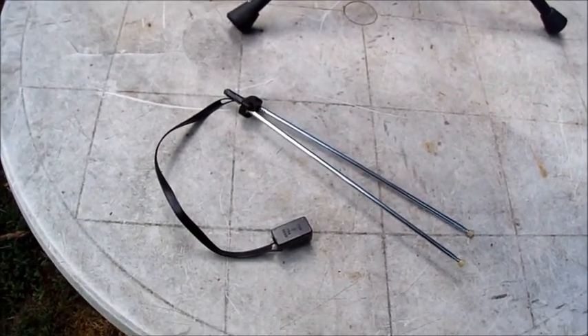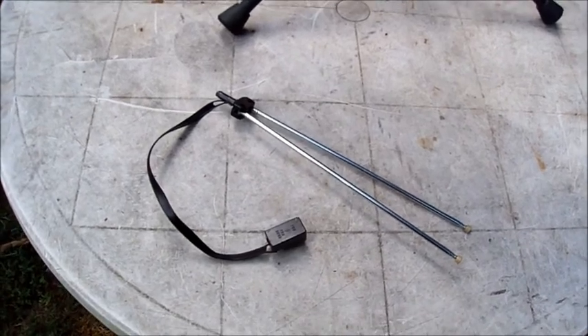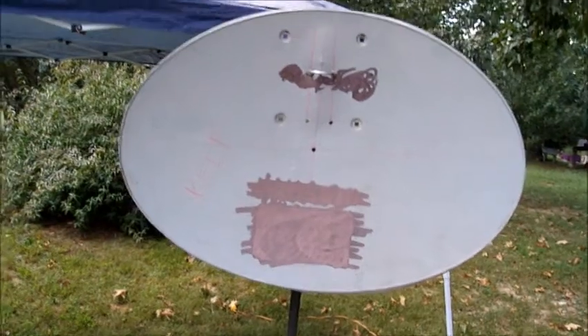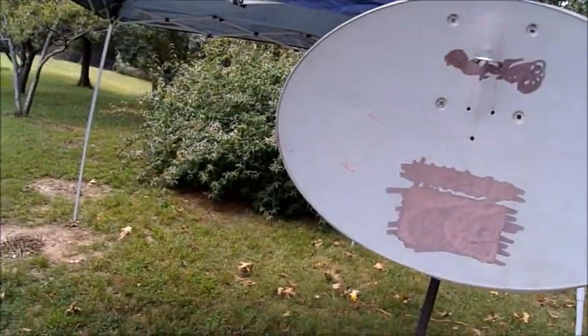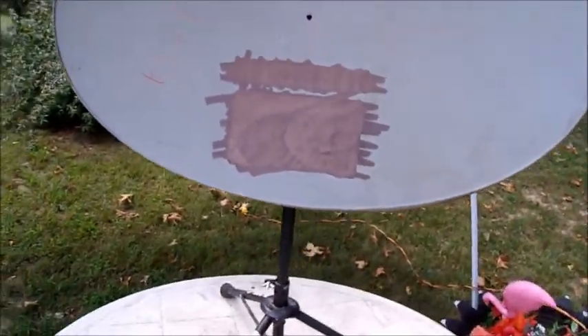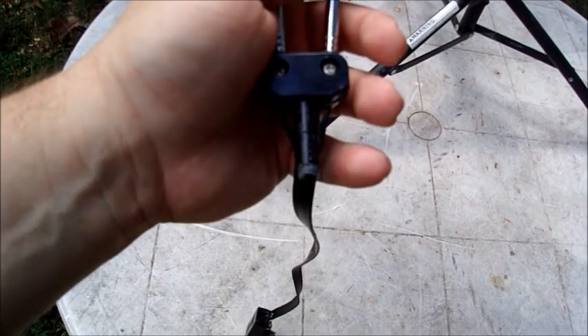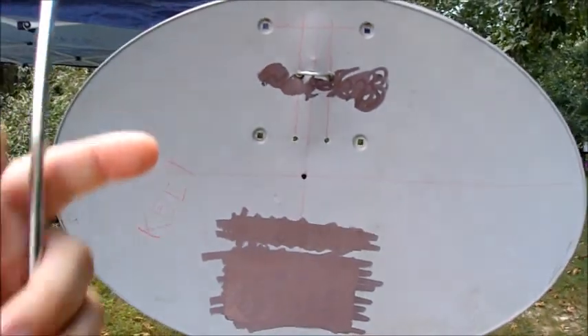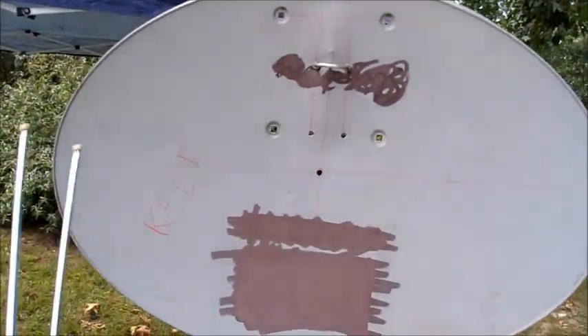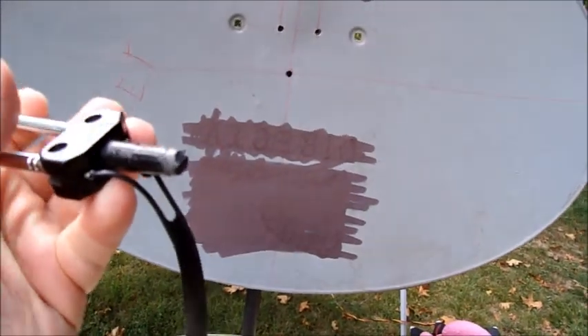Hello everybody. If you've got a pair of rabbit ears and a satellite dish that you no longer need to use, you can pick up antenna signal from within 20 to 30 miles away. I took and cut the back end of the rabbit ears off so it would fit tightly in the hole I made. You want to make a hole directly in the center of your satellite dish and then you want this to fit tightly in there.